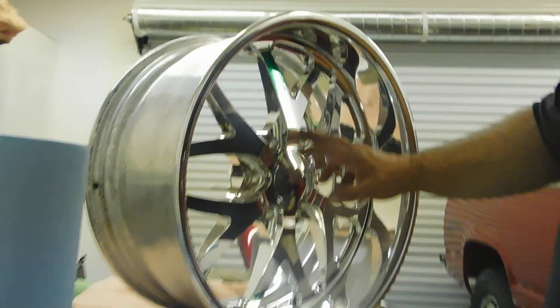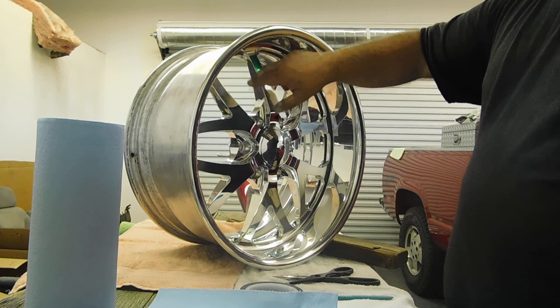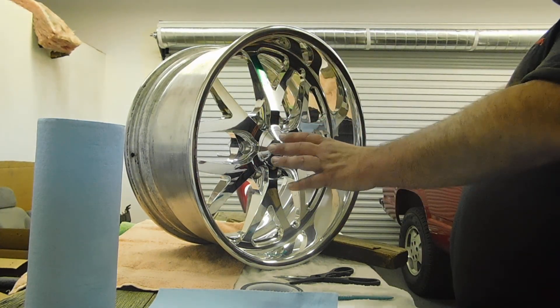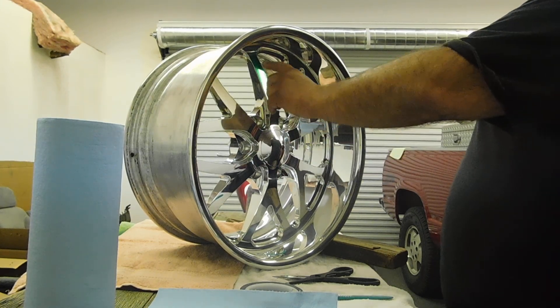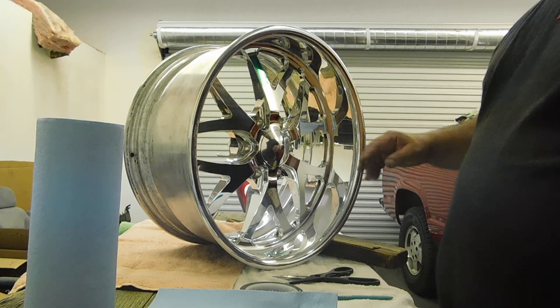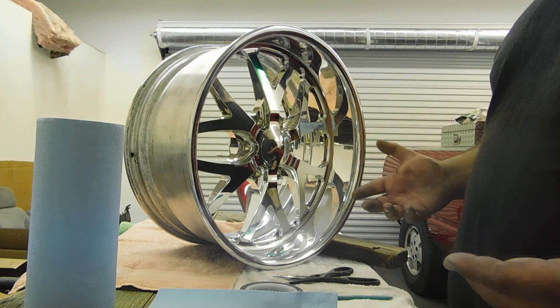This technique also works well if you're doing a two-tone. Say you wanted a black rim with yellow windows — you'd have to powder coat the entire rim first in the black color, then come back and tape anything you wanted to stay black. It actually gives you a really cool custom trick to your wheels.